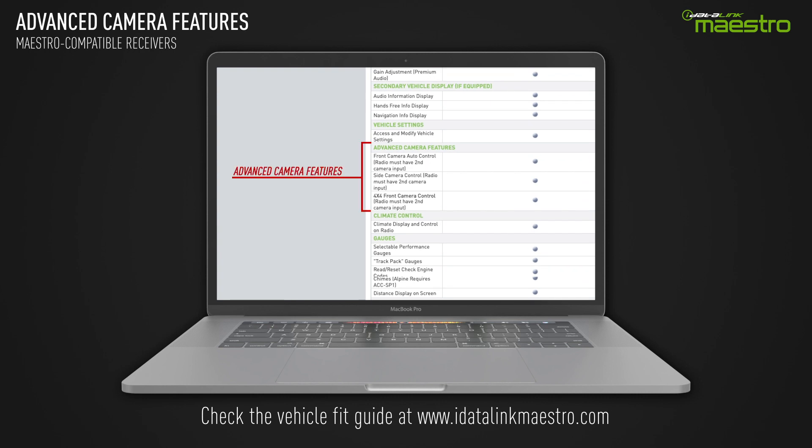Check the fit guide at www.idatalinkmestro.com for vehicle and receiver compatibility.